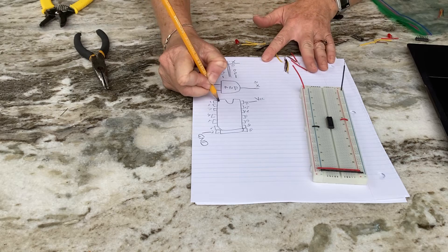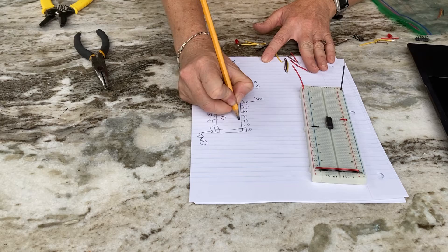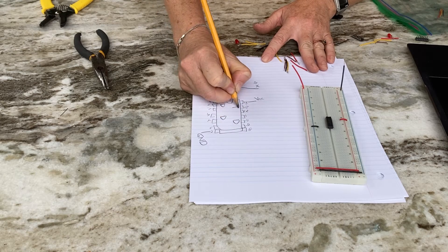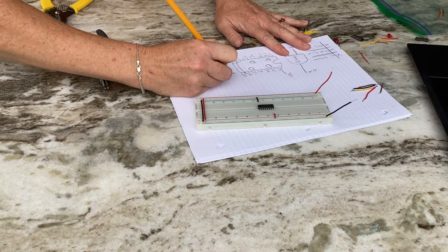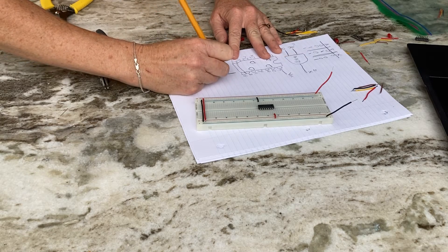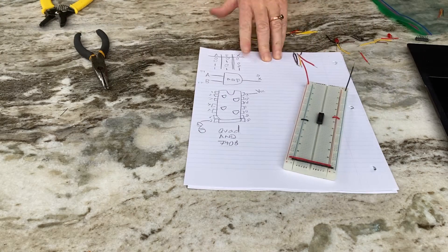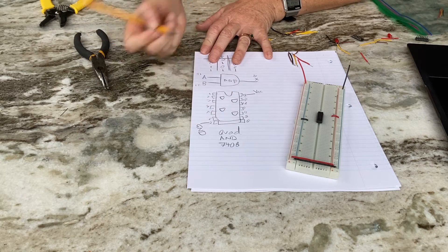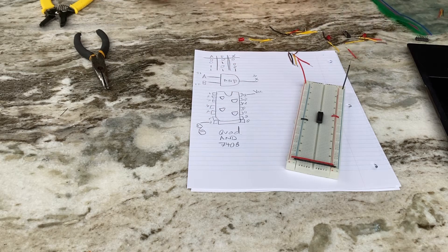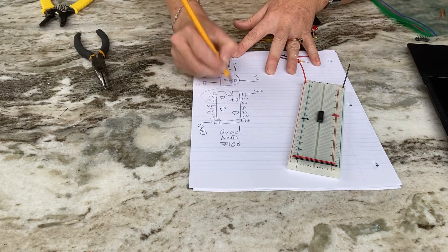I purchased the 7408 chip, which is made with transistors, resistors, and diodes that perform that AND logic. It actually does it four times — it's called a quad AND chip, the 7408. It has four AND gates. If I'm wiring one AND gate, I only need to use one of them, and it's typical to use pins one, two, and three.